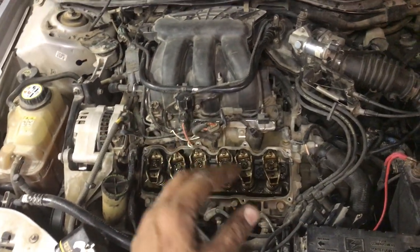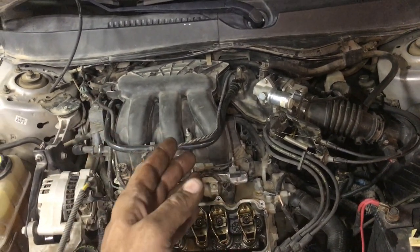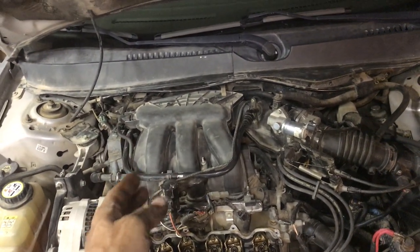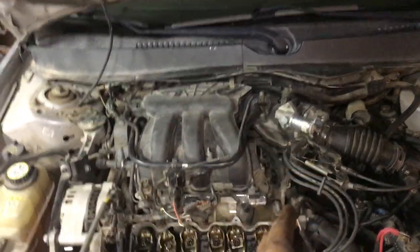We were pretty sure it was the exhaust valve and not an intake valve, because it was not popping through the intake — only out the exhaust. That's how you can tell: if you have backfiring through the intake, it might be an intake valve. If there's no popping through the intake, it's probably an exhaust valve — which is where we were.